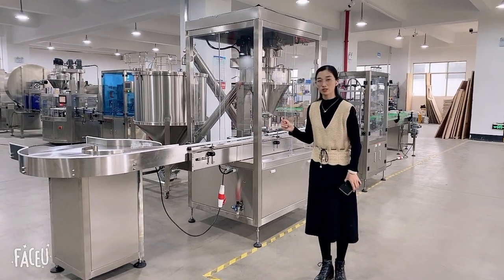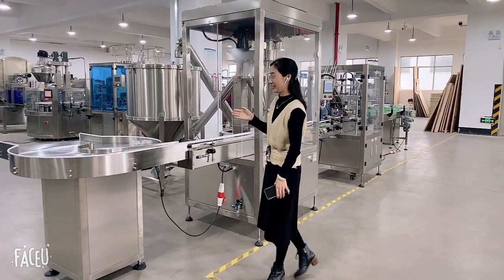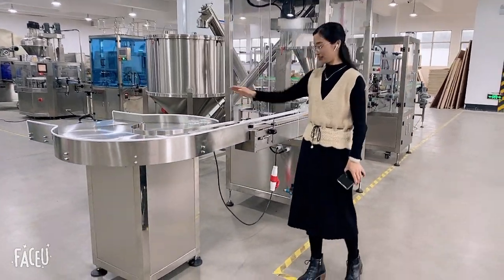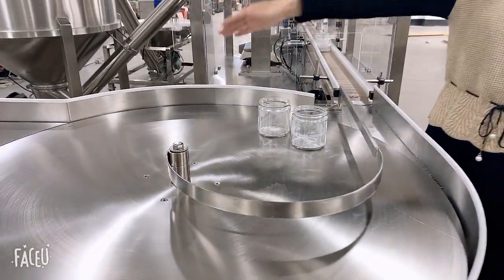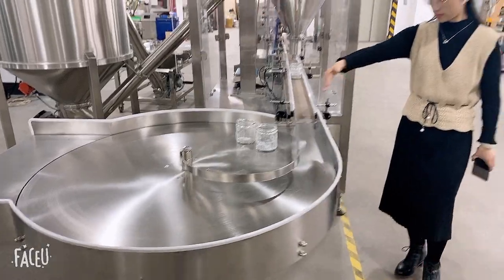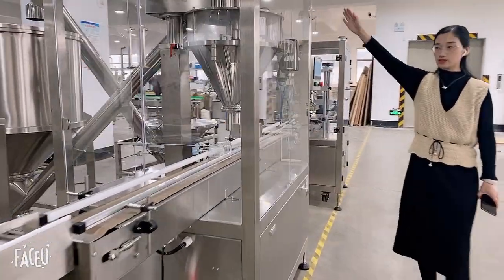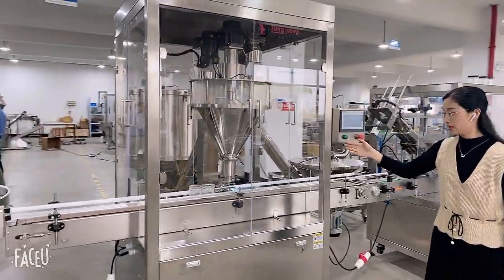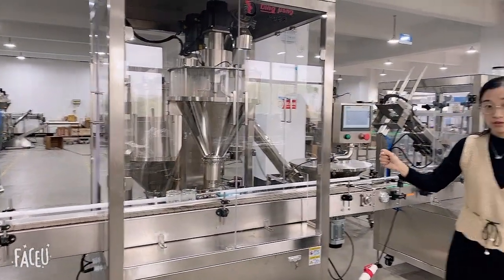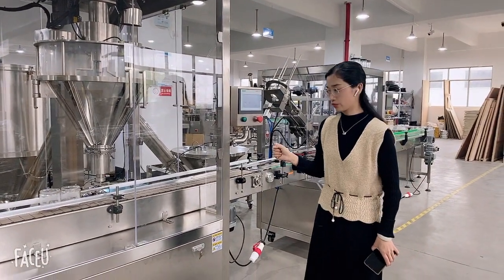This is our small powder filling machine. Today I will make a short introduction for you. This is the cast primer. You can put your jar on the table and it will automatically transfer to the filling machine. This is our automatic one-head auger filling machine. It can pack from 100 grams to 500 grams — you just need to change the auger screw.